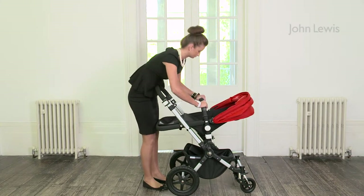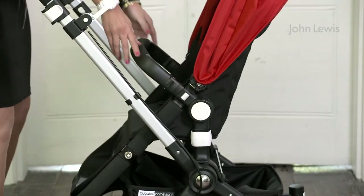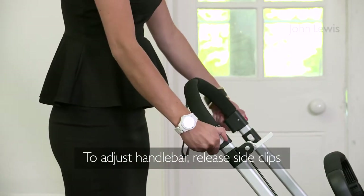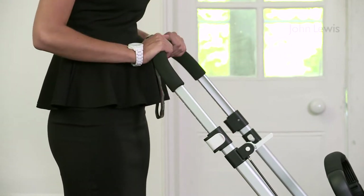If you need to adjust the seat unit, press the round white buttons at the side. If you want to adjust the handlebar, release the white clips at the side, pull out to your required length, then close the clips.